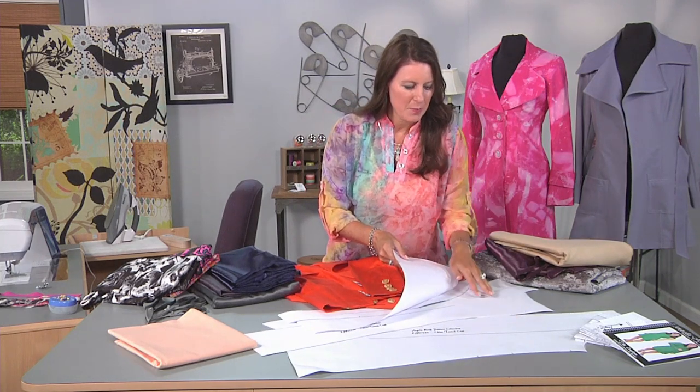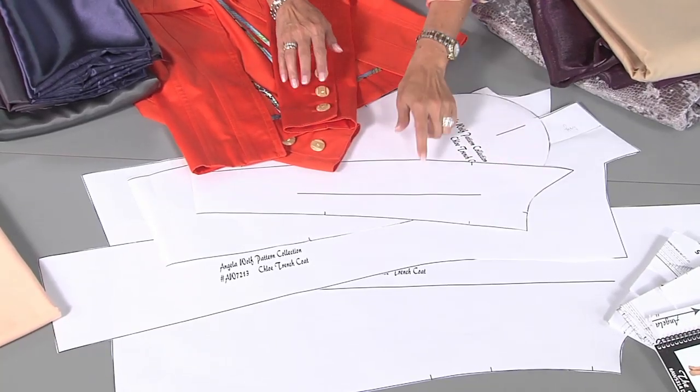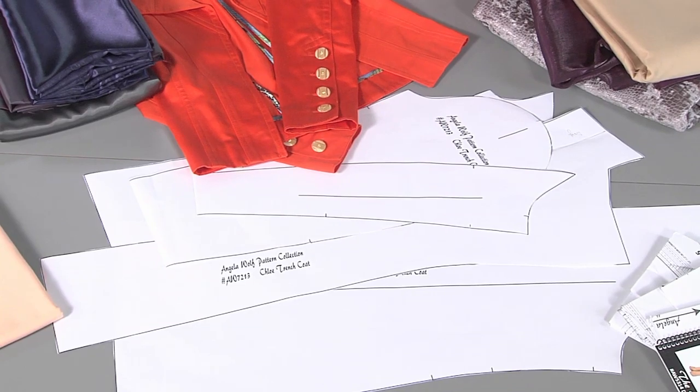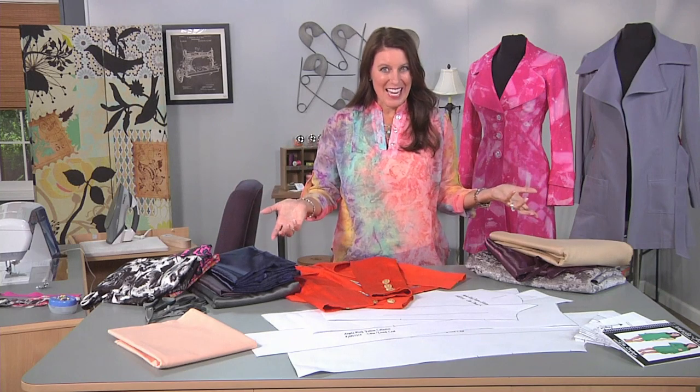It has a back piece, a front, a side front, and the important part is it has a two-piece sleeve — it always just fits better. So first, you need to pick your pattern, regardless if it's one of these or something that you have in your stash.